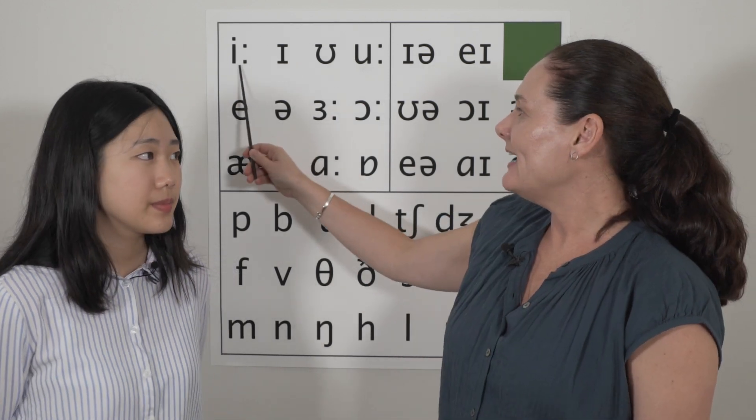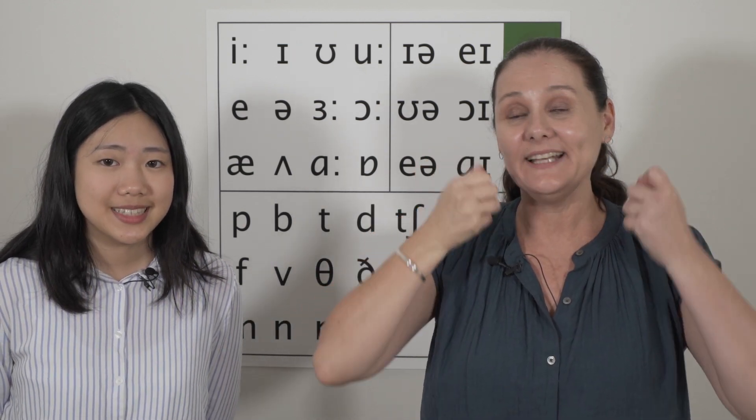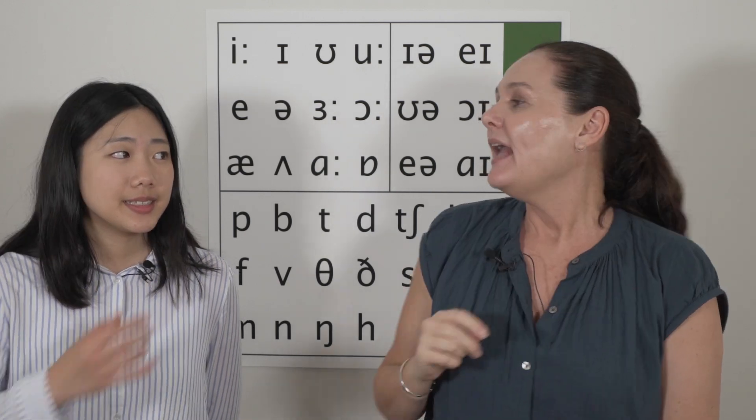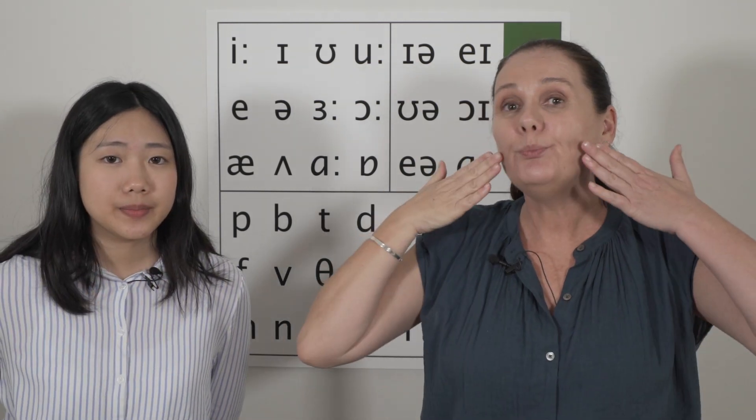So, to make this sound E, we need to spread our lips wide into a smile. E. And to make this sound U, we need to push our lips forward into a small circle. U, E, U.